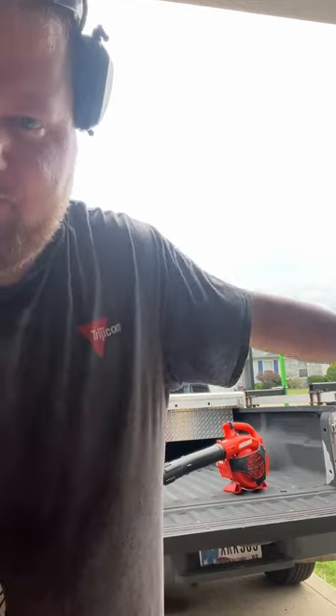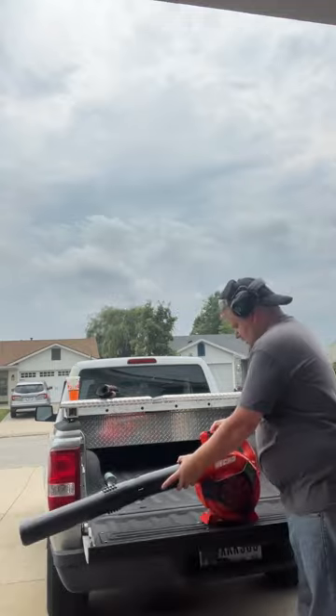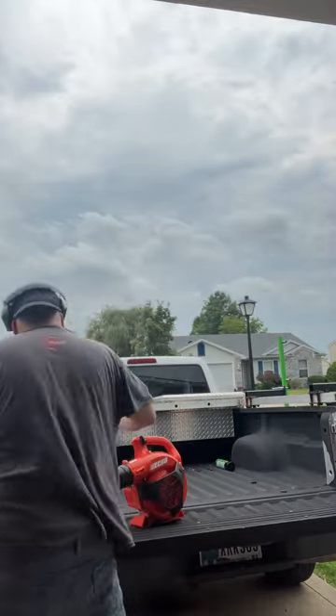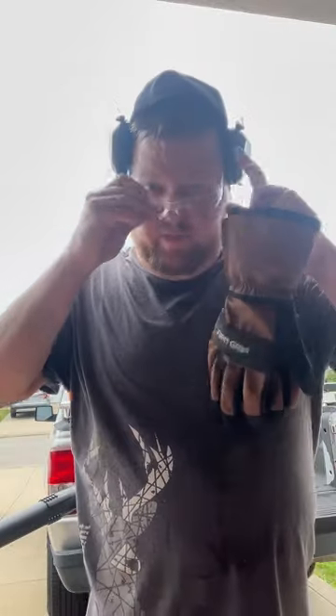Hey guys, welcome back — it's your Speed 405 by Yoshi Morimoto. We're going over this leaf blower and the bag over there. I'll show you what you have to do to start it up. Make sure you've got your gloves and your PPE on.